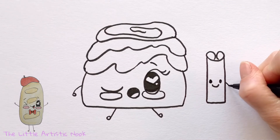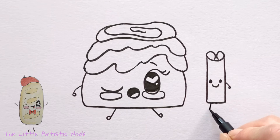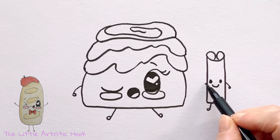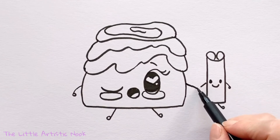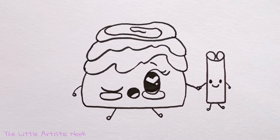Now draw in the cinnamon stick's arms and legs — start with the right arm, then two legs with circles for feet. For the cinnamon stick's second arm, have a little line extending towards the cinnamon bun. Then draw the cinnamon bun's arm coming towards her little friend, draw a circle for her hand, and add the cinnamon stick's hand so it looks like they're connected.